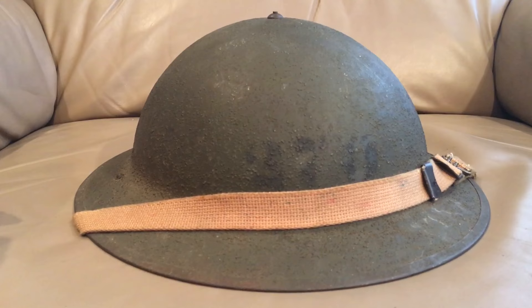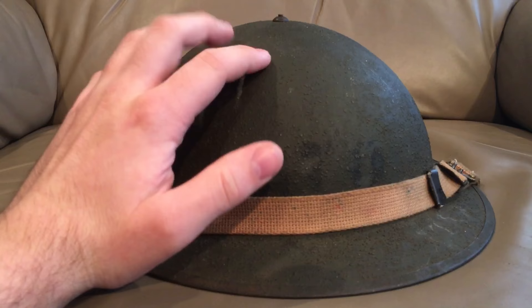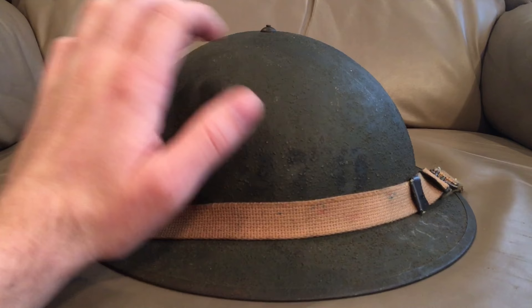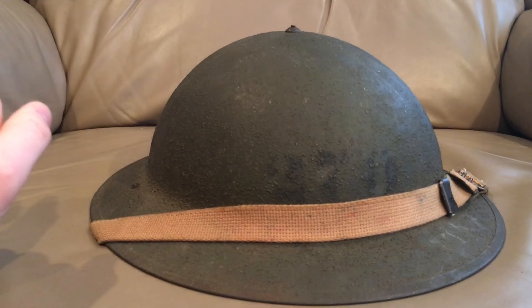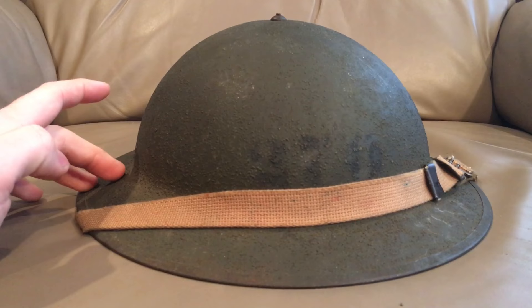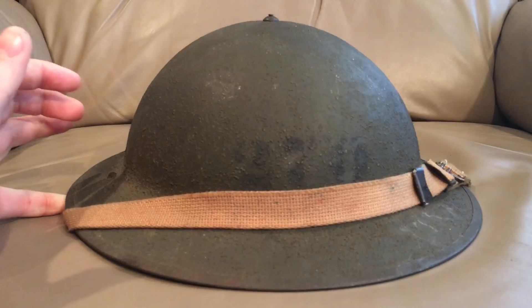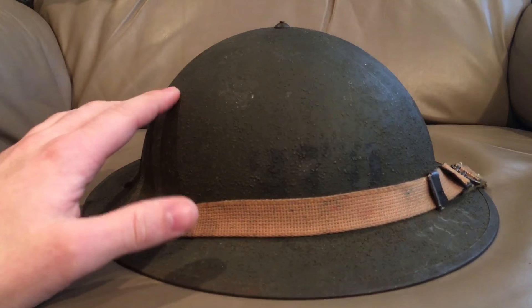The Americans entered World War One in 1917 and adopted the British Brody pattern helmet design, making a few changes to the liner. By then the British had been using the Brody for about a year and had improved it — they added reinforcement straps to the chin strap and liner system, and added a rubber donut ring at the top to prevent the helmet sitting directly on your head, which helped with impact protection. The U.S. decided to scrap the rubber ring and improved the shell overall, using a thicker gauge of steel with a higher manganese or even chromium content than the British, making it a harder steel.